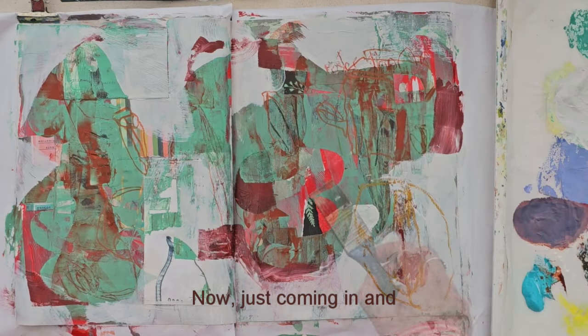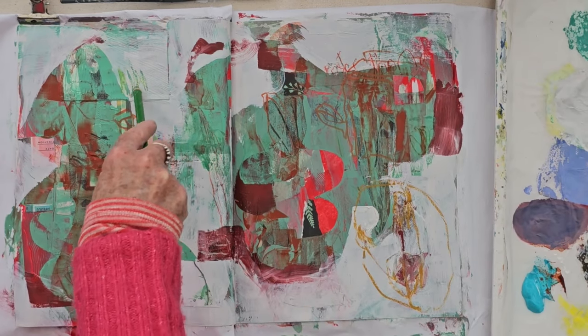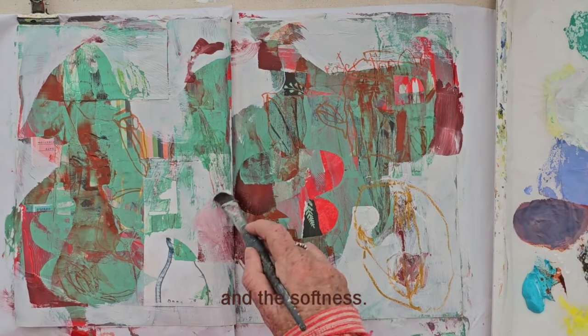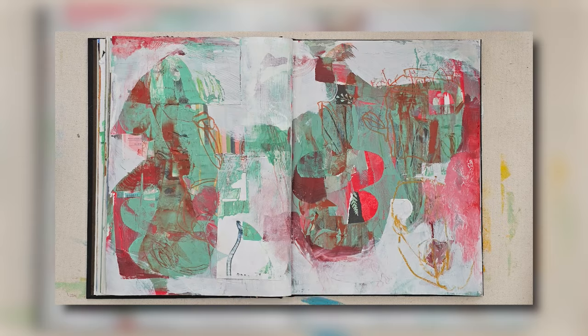Now just coming in and bringing in more line here with the green pencil, and the softness. And there we are — that's the end of the exercise. So that was fun.